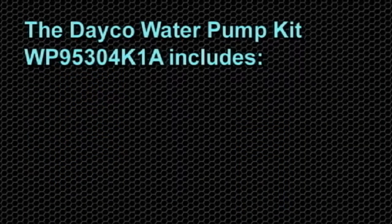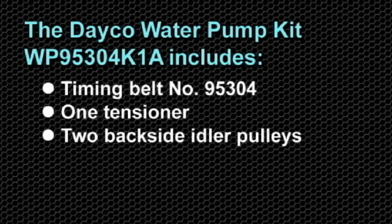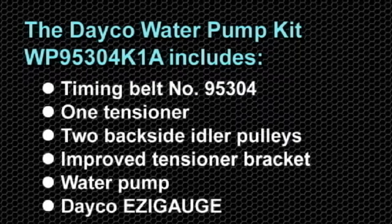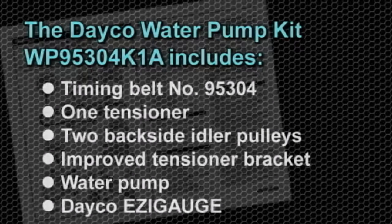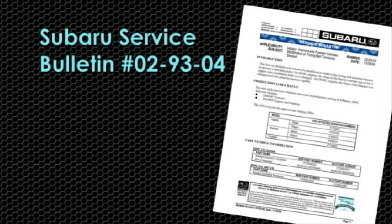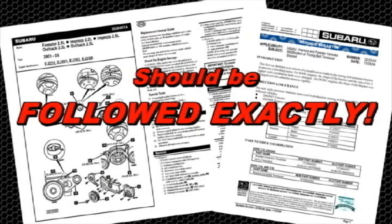The DECO water pump kit includes timing belt number 95304, one tensioner, two backside idler pulleys, an improved tensioner bracket, a water pump, and a DECO Easy Gauge for checking clearance. Instructions are included in the kit, which also includes a reference to the Subaru service bulletin number 02-93-04. These instructions should be followed exactly.